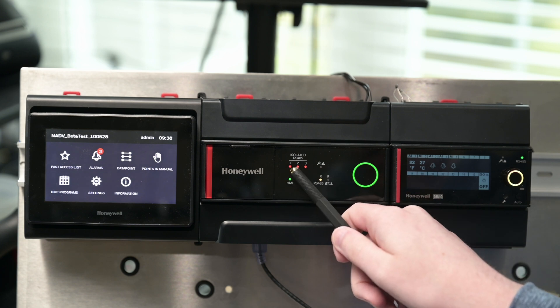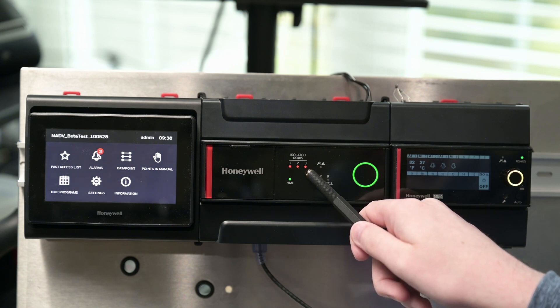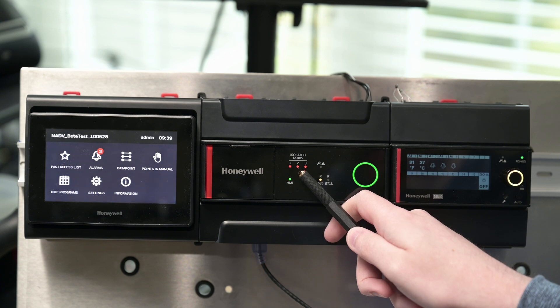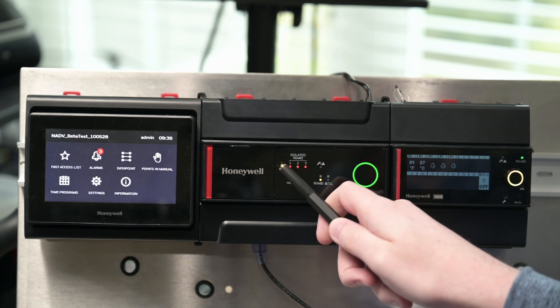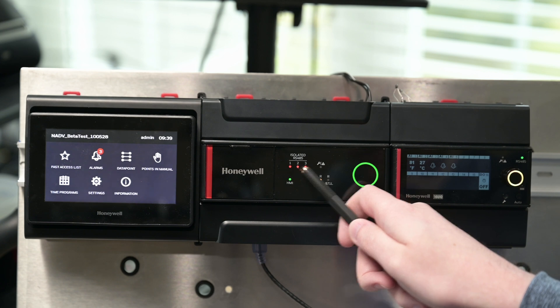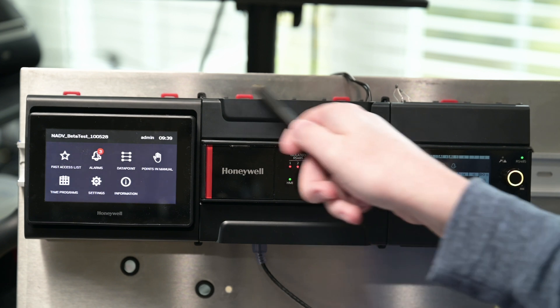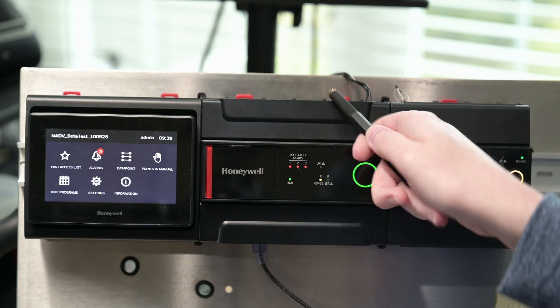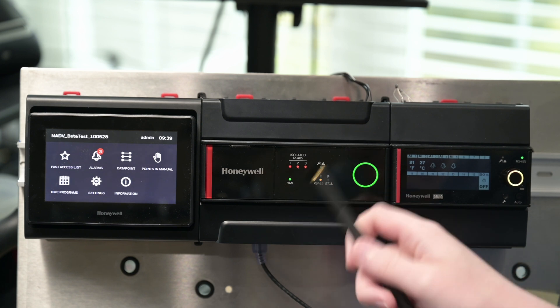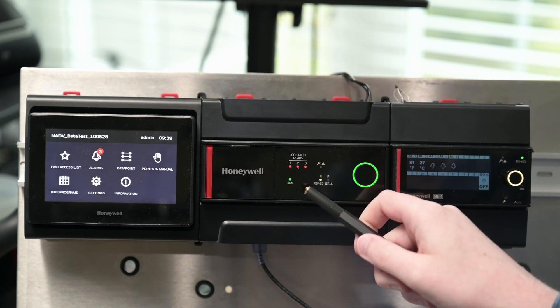Then we've got our LEDs for our RS-485. This controller is configured right now — the station in it — to use all three 485 ports. That's why we've got red showing; as you can see, there's nothing connected to those ports right now. If it was green, obviously that would mean you're good and communicating to devices.